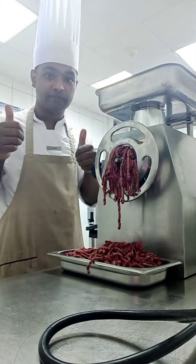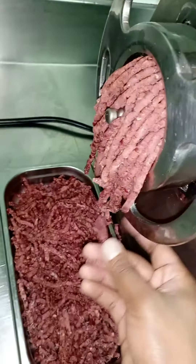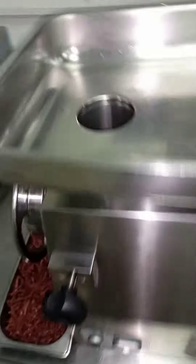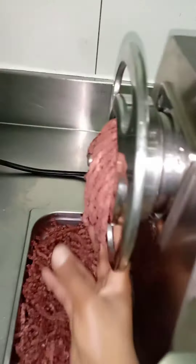You can see all the minced meat is coming out. This is our machine, made in Italy. You have to put everything over here and it will come out like this.